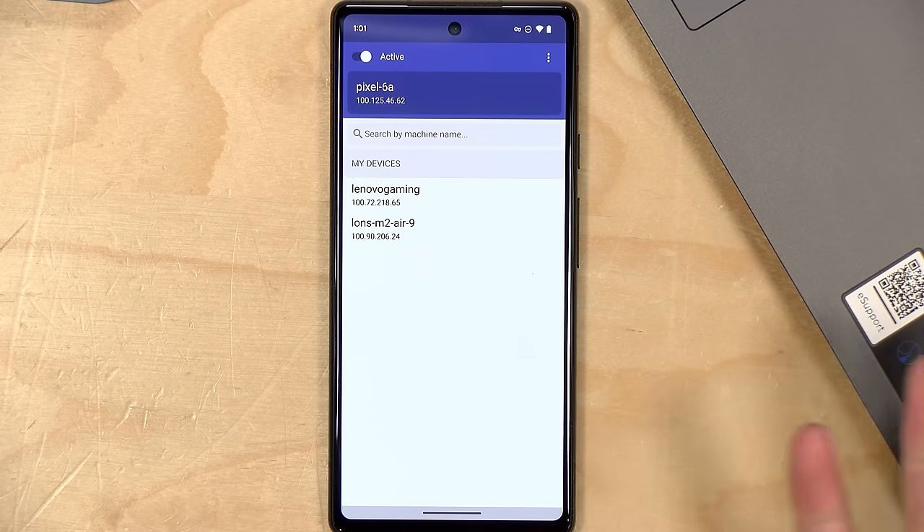We're not done yet because I've got an iPhone I want to get going too. On the iPhone, TailScale is available in the App Store — I had it installed previously so I'm re-downloading it. The startup flow is pretty much the same as before. TailScale hooks into the iPhone's native VPN capabilities, so it's going to want your iPhone's passcode to add that configuration.